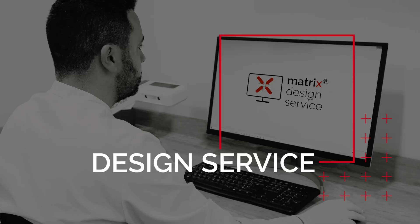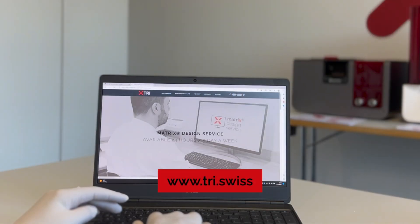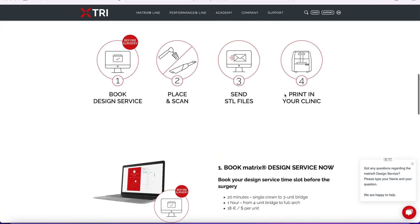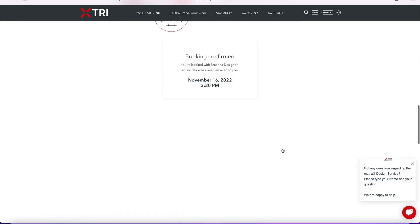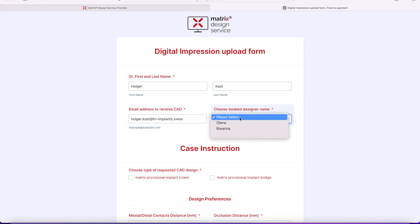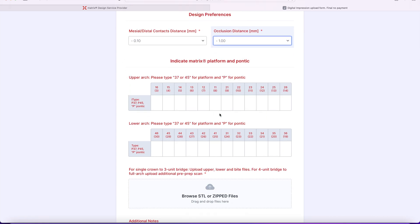Now it's time for the Matrix Design Service to create the crown design for John. Visit TRI Swiss before surgery to book an appointment with the Matrix Designers. The service is available 24 hours from Monday through Friday. Choose your preferred time and enter your information. You will immediately receive a booking confirmation and a link to upload the STL files and enter additional information about the patient's design requirements.